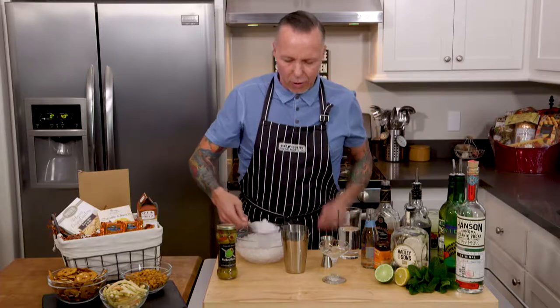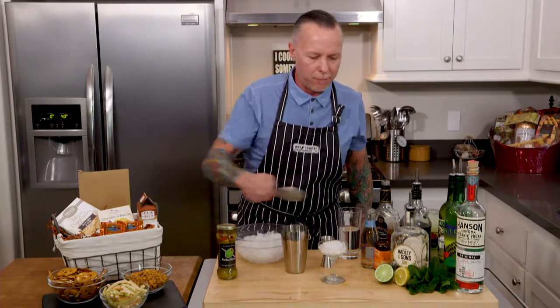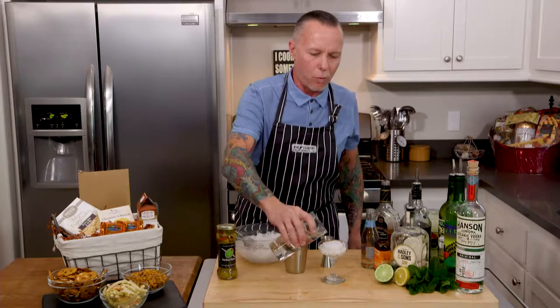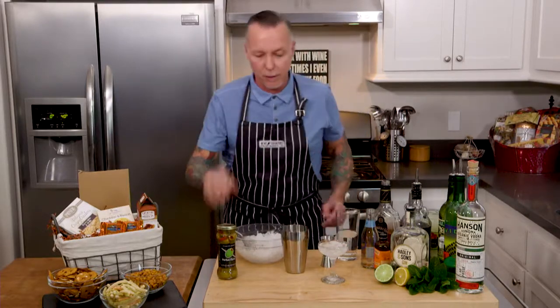First thing we want to do is get our martini glass nice and cold. Take some crushed ice, fill it to the top, add some water, and let it just sit while you're making your cocktail. Simple and easy.